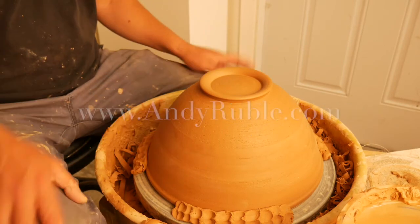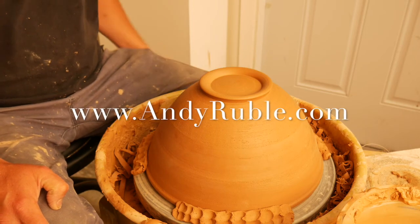I hope these techniques help you learn how to trim, and we're going to go ahead and trim any other pots I made yesterday. Have a good day.